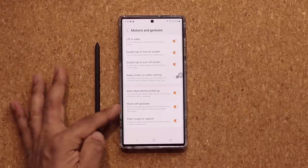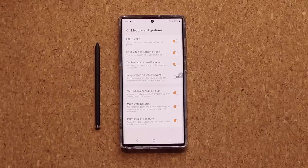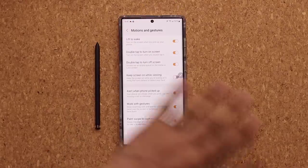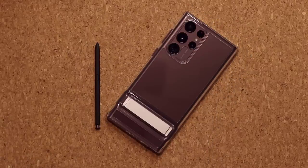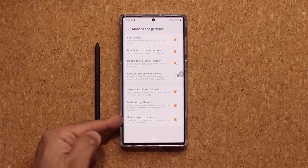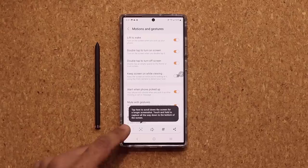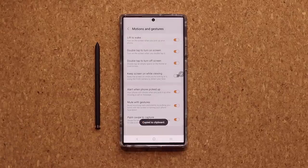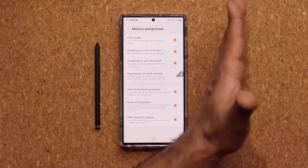Another feature I love is Mute with Gestures. If you have an alarm going off or someone's calling you, you can either put your hand over the screen to mute the notification, or put the phone face-down on the table to mute the call. Also, Palm Swipe to Capture: if you want to take a screenshot, just swipe your palm across the screen end to end and it takes a screenshot that you can then view in your gallery.